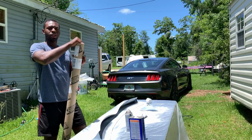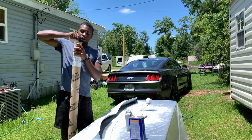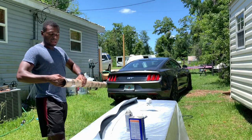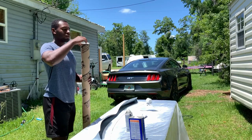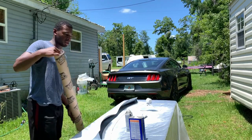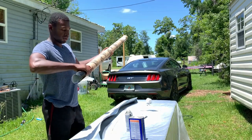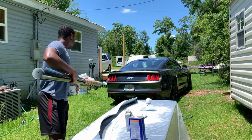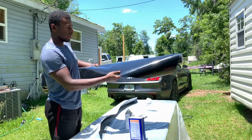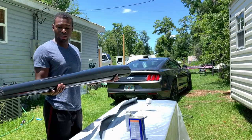I ordered this wrap from a company called Metro Restyling. They've got a bunch of different colored wraps — textured wraps, gloss wraps, matte wraps — anything you can imagine, and their prices are extremely reasonable. I've never actually used them before so this is going to be a first time. I went with the gloss black and I'll definitely let you know how it holds up through this Florida weather because we get a lot of sun.